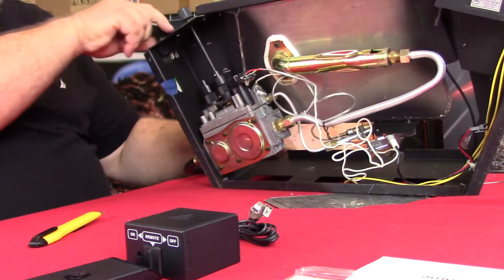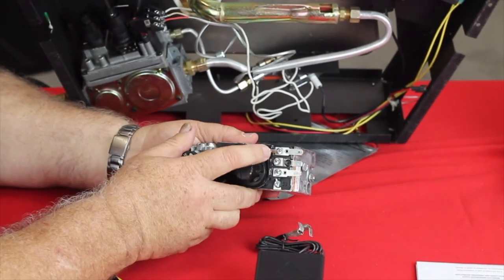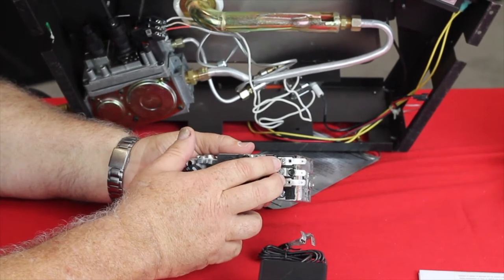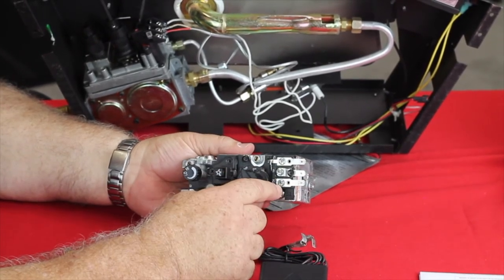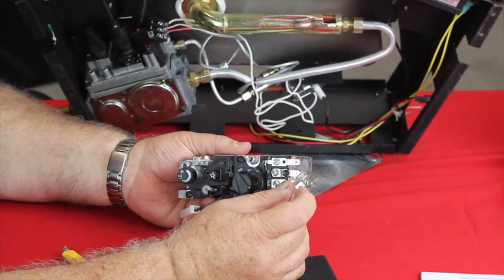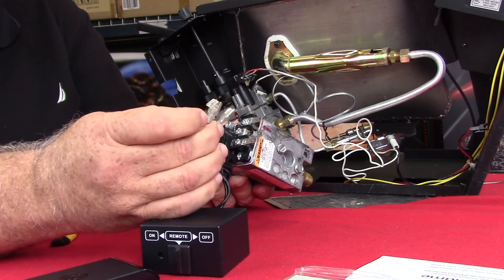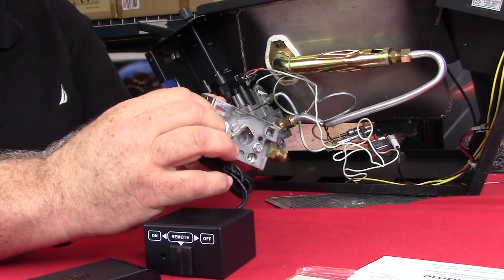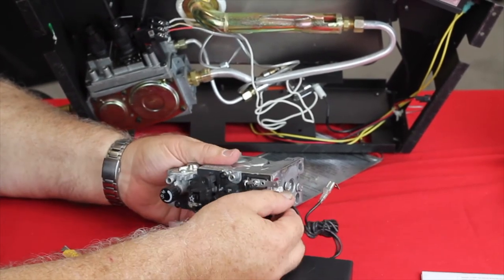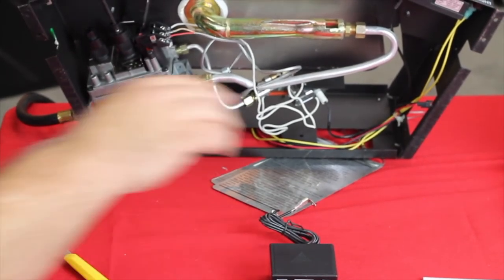Now let's connect it up to the fireplace. Most valves have three terminals that come to operate the unit. They're marked TH, TP, and TPTH. Typically, the terminals we're going to use are on the outside, and those are going to be marked TH. Your wiring, you'll notice, comes with what we call a piggyback clip, so it has both a male and female connector. If you're connecting it to a switch and you already had female connectors, obviously you'd slide onto here. If we're slipping it onto the valve, we just use the female connector and slide on just like that. Now, these terminals in this unit — they're not polarity sensitive, so it doesn't matter which wire goes to which piece.